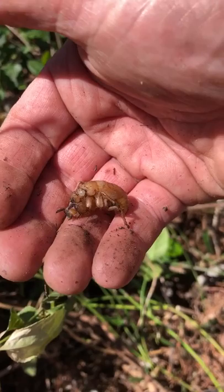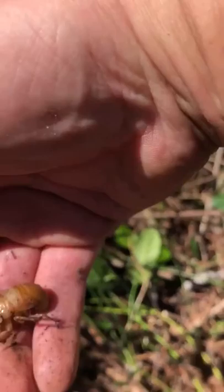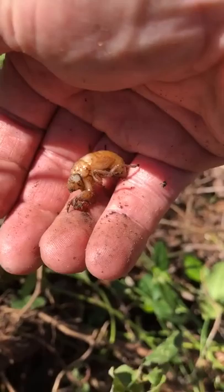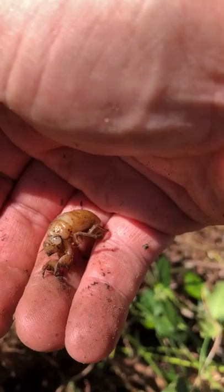In the summertime you often hear cicadas in the trees, and at various intervals — sometimes 10, 13, or 17 years — large broods come out. You can see that the eyes are sort of a milky white, and the forelegs are almost like digging claws.